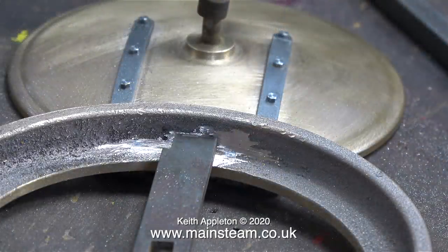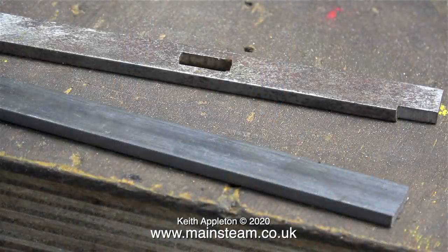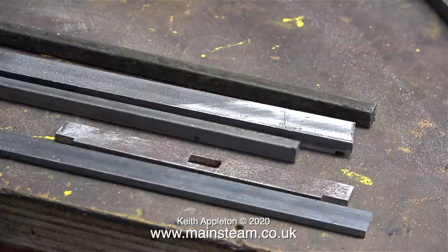This is the original crossbar. I'm not going to reuse it because it's too thin. I had contemplated using two pieces of square bar with spacers, but in the end I decided to make a stronger version of what was already there.